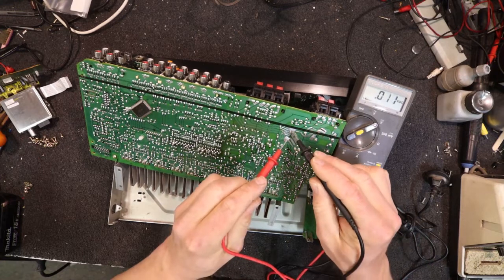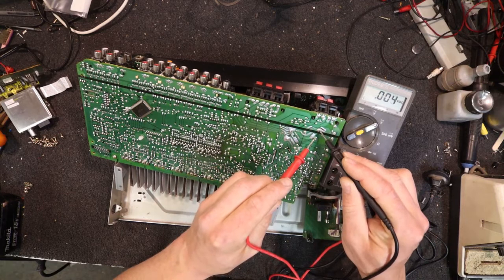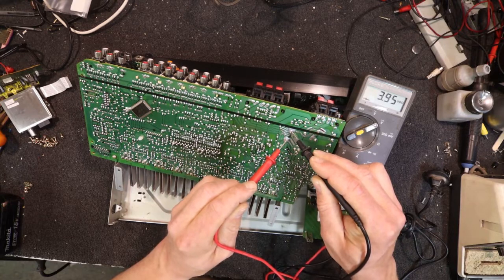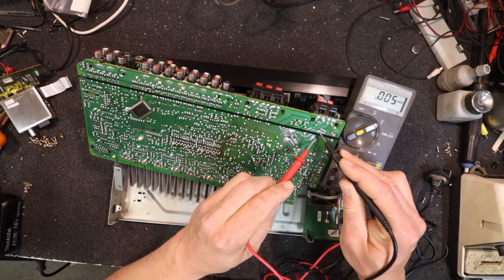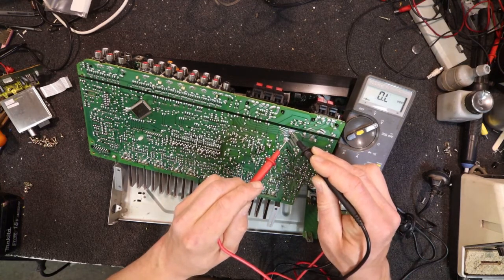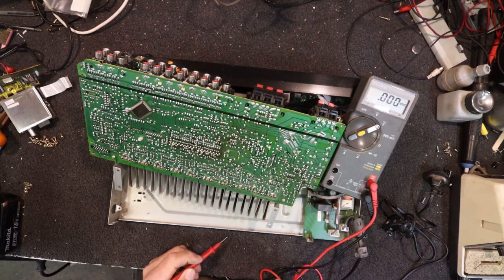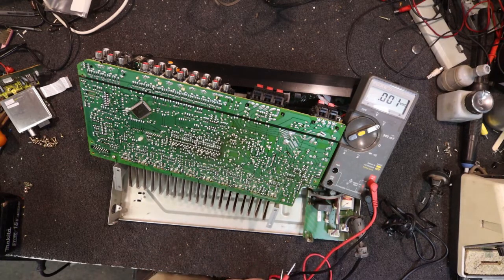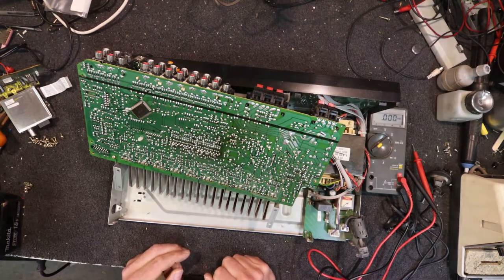There's only four volts left in that one, and that one's zero. Still best to check, because if you've got an actual 40-amp, they may stay charged and could be up anywhere from 30 to 60-odd volts, which can be enough to give you a bad shock or even possibly kill you. So best to always check those, even with the power off. I've got it completely unplugged out of the power point at the moment.